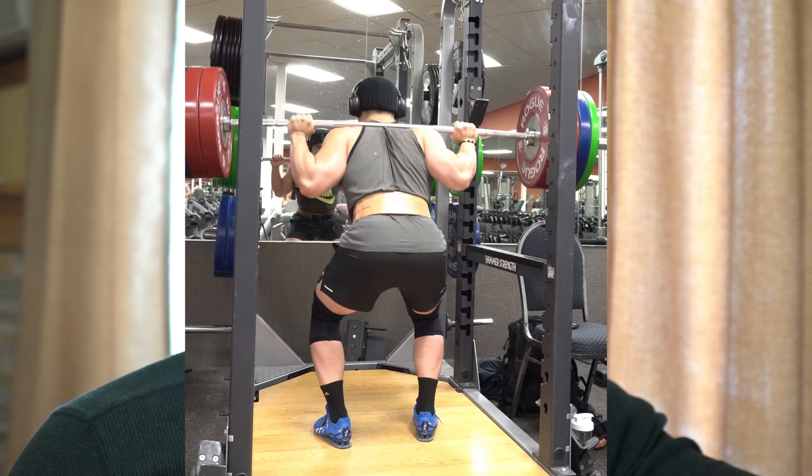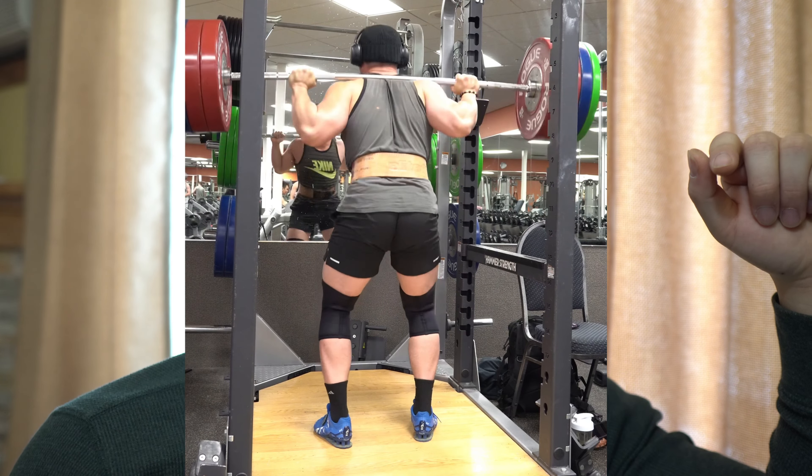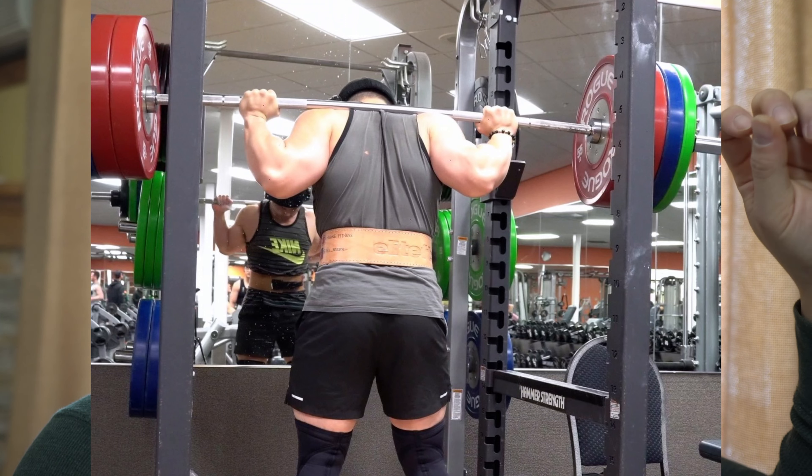The next issue with my squat is not anything to do with the leg, but actually with my back. If you look at after I re-rack, even as the bar is sitting on my back, you can kind of see an imbalance there. You can see that my right elbow is pulled back much further than my left elbow. So the issue here is either shoulder tightness, lat tightness, or me just not having the stability in my lats to lock it down.